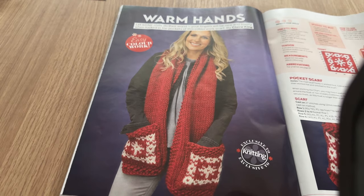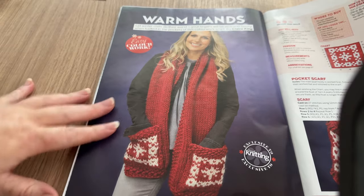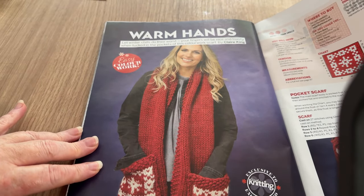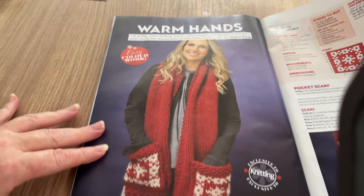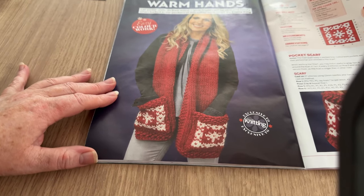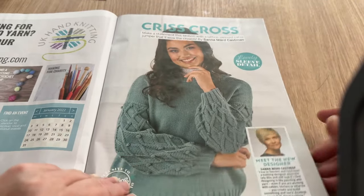I've never thought of knitting a pocket shawl before. Let winter chills do their worst - your fingers will be nice and toasty when tucked into the pockets of this colorwork scarf by Claire King. I do like that, it is nice. It's probably the only thing I'd really want to make in this issue - I use magazines mostly for inspiration rather than following patterns exactly.